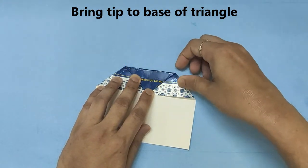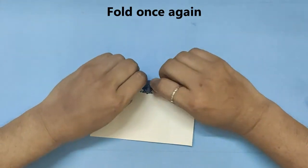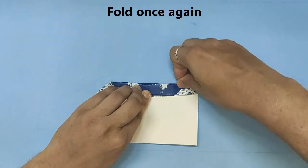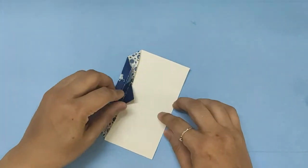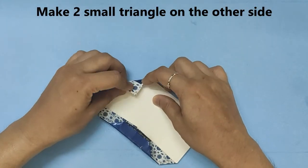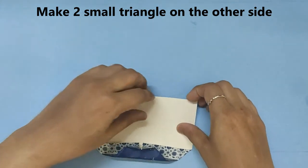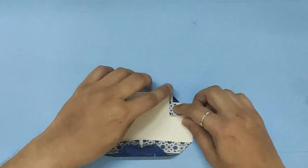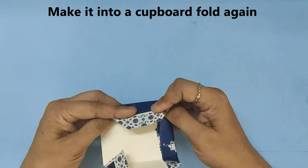Press it nicely. Once again fold it. On the other side, make two small triangles along the cupboard fold lines. Now fold it back into the cupboard fold.